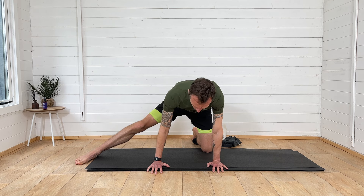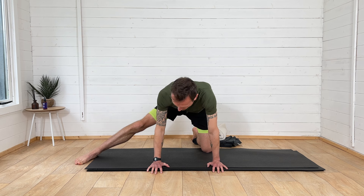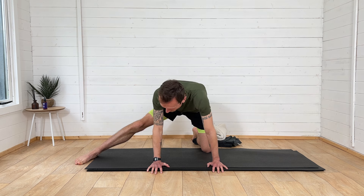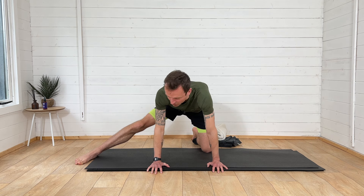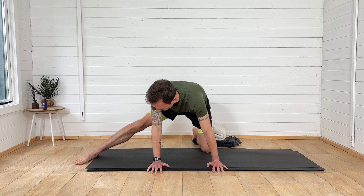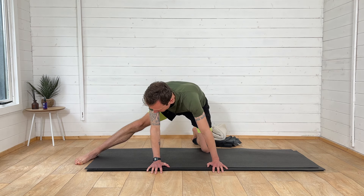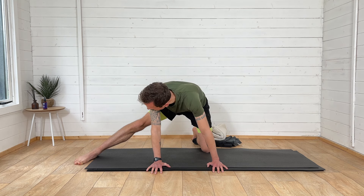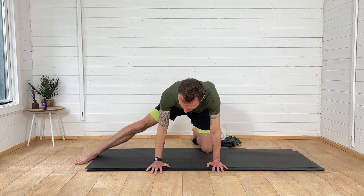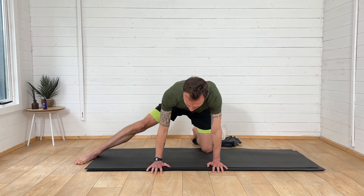We can do these stretches anytime. If you've just finished your run, it's a perfect time — your body's warm. You can do it an hour after your run, three hours after, once before bed, or in the morning. There's a great time any time of the day, because of the dynamic element — we're moving through the stretches, so we're not statically holding and stretching cold muscles.